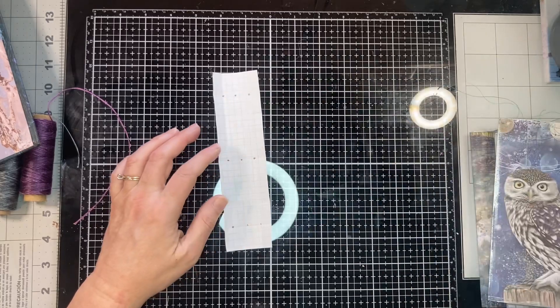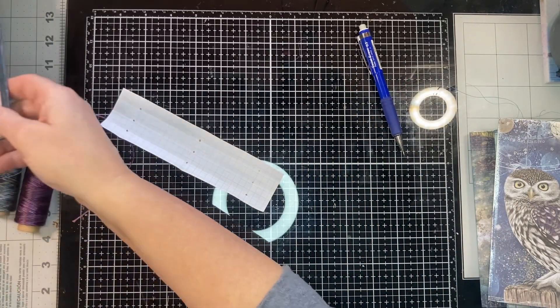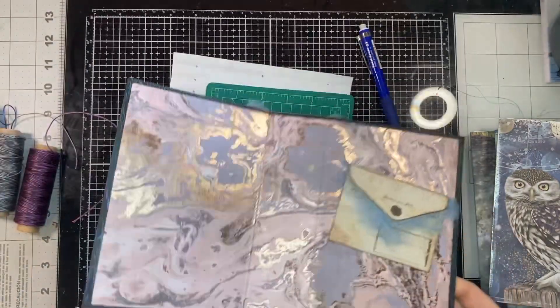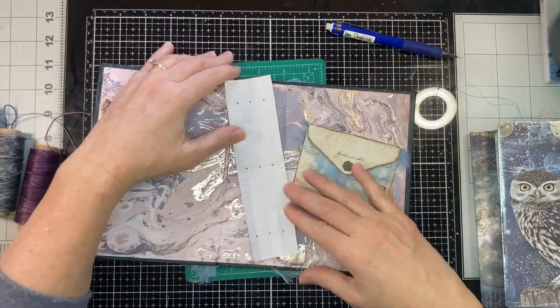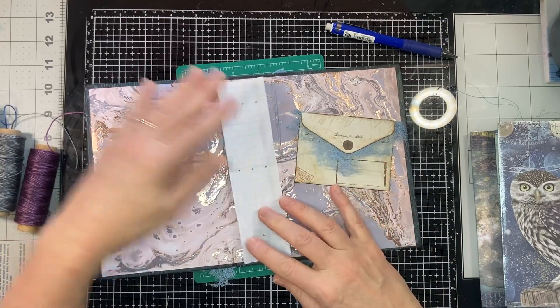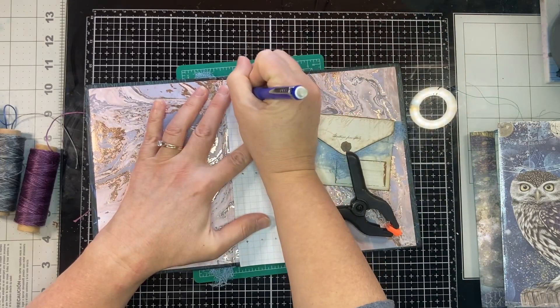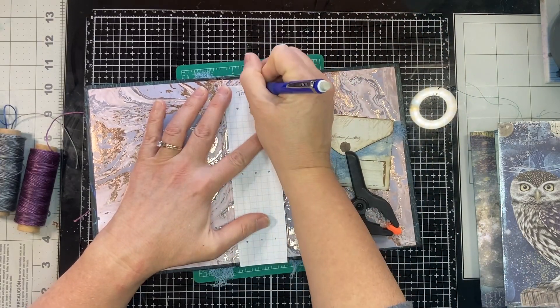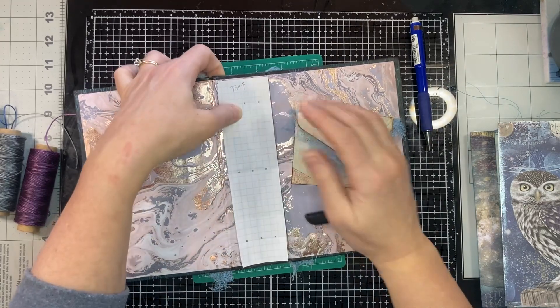Now let's make the holes in the cover — I've actually been procrastinating doing this because it is nerve-wracking. I need to make sure I've labeled the top so I don't get it turned around, which I have done before.